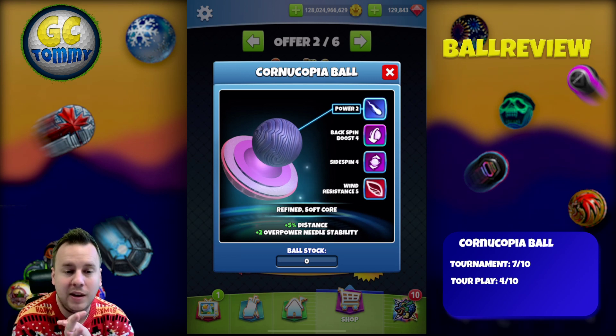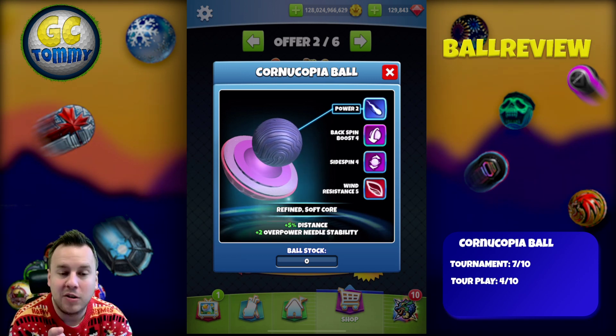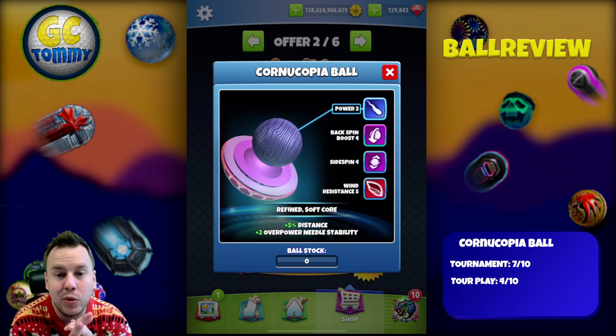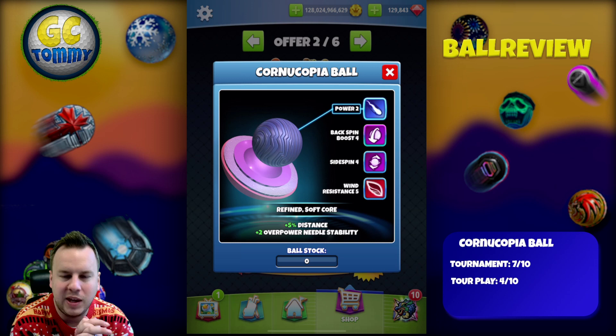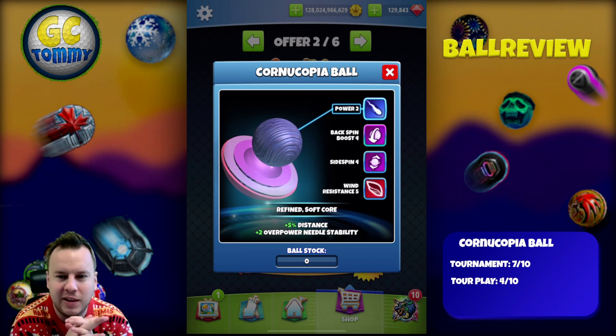I believe that giving us the plus-two overpower needle stability has more value than giving us Backspin Boost 5, because now with the overpower we can actually use it in a couple more scenarios on the par fours where we can attack with overpower without feeling that it's going to be a lottery as to whether we're going to hit perfect or not.